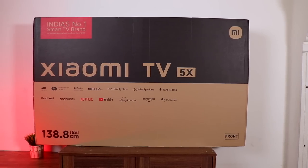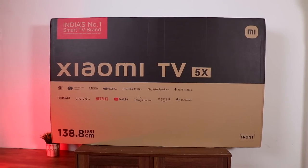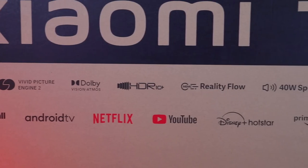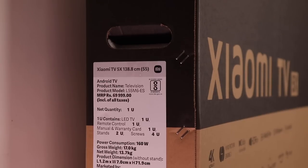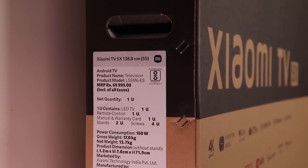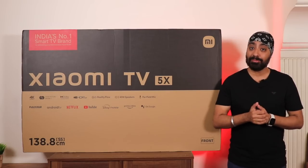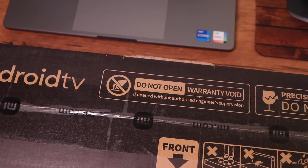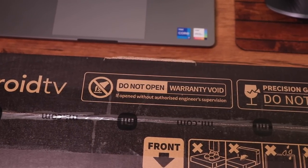Here is the retail packaging of the Mi TV 5X — it comes with the Xiaomi branding. At the bottom is a long list of features and apps the TV supports. On the side you can see the manufacturing details and the MRP which is ₹69,999. Do not open the device on your own — wait for the technician to come and install it, or it would void the warranty.